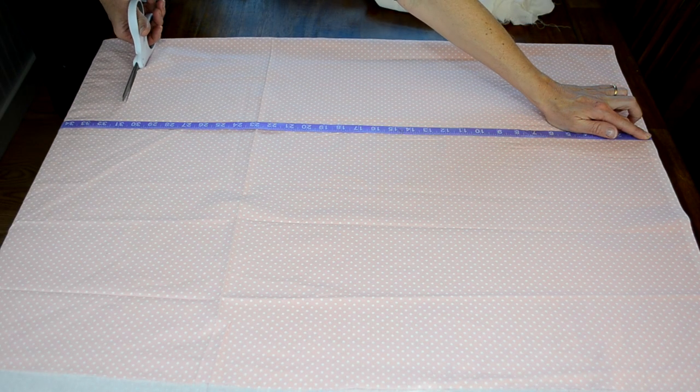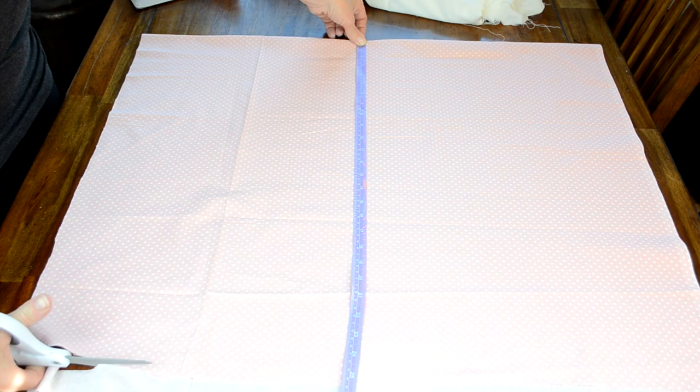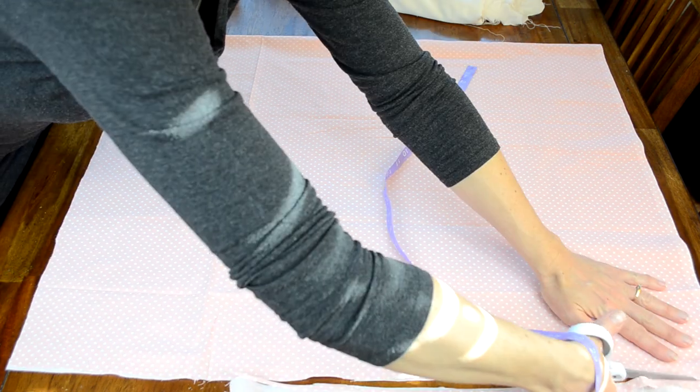This is also a standard size pillow sham. The sizes you will need to cut for king or euro sizes I will try to leave in the description box below.